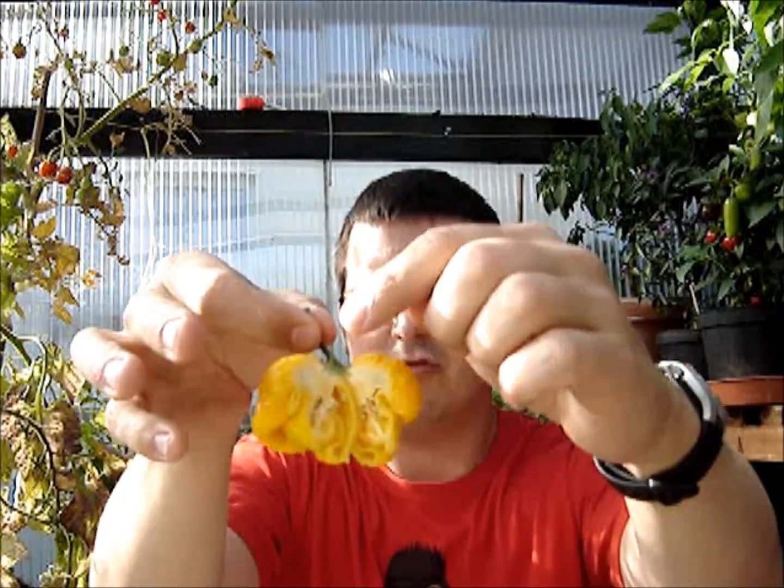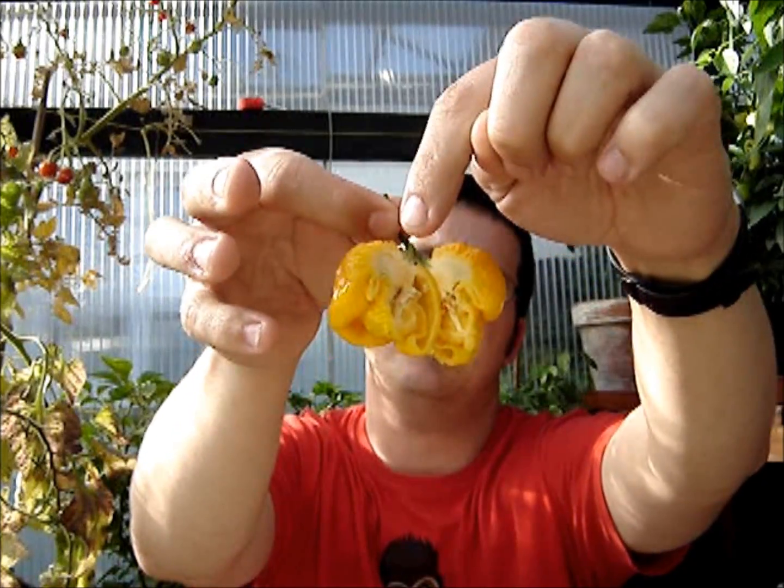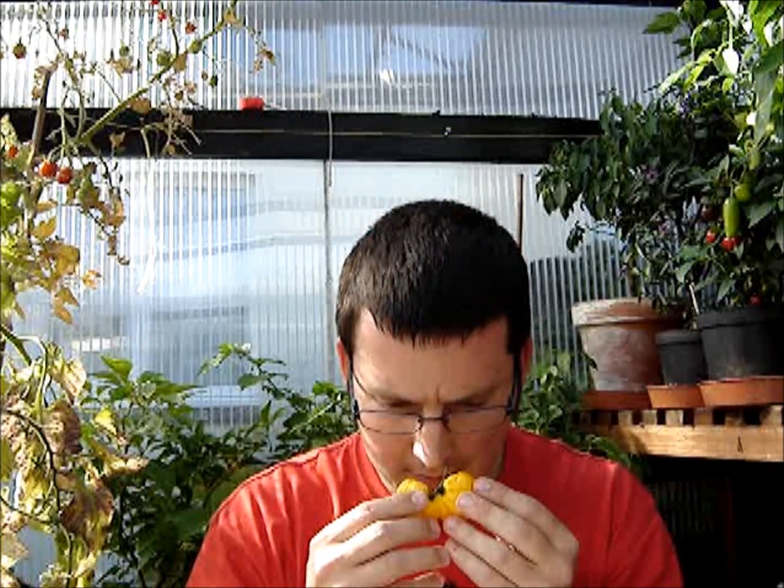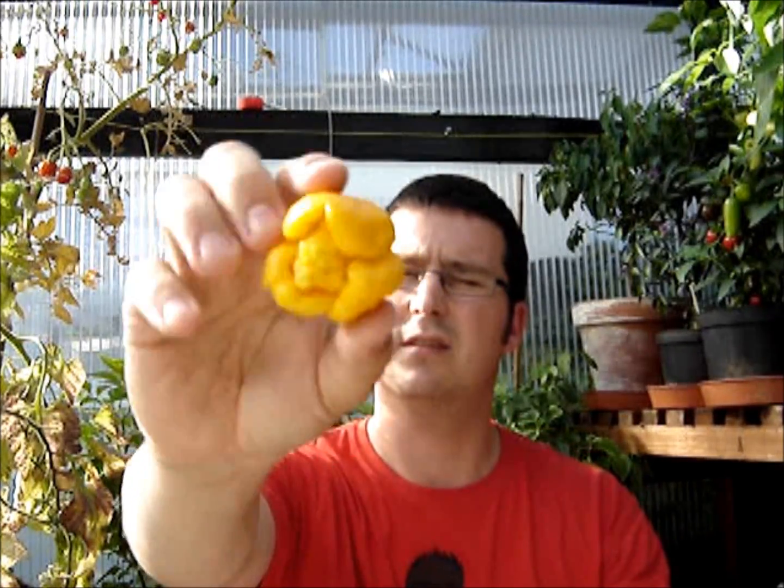Almost like green veins running through the center - you probably can't see that on the camera but yeah, a bit unusual actually. It smells quite nice, it's got just a faint yellow seapot smell. John doesn't think these are very hot, or certainly the ones he's had haven't been very hot, but we'll see. I haven't had anything hot for at least a week or so. So this is the yellow seven pot lava - cheers!